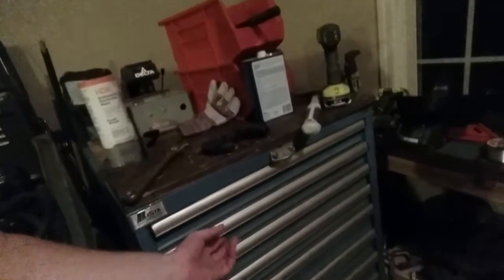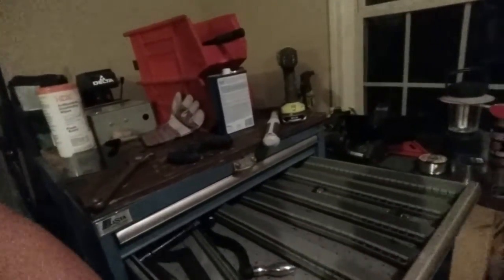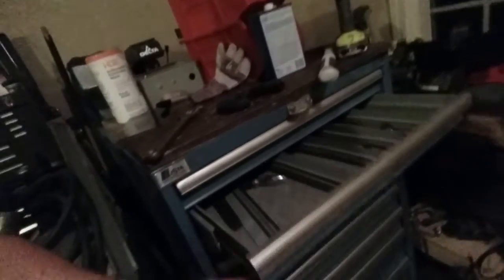I could not believe how much this thing weighed. It was all I could do to get this thing in and out of the bed of my truck. You can see it's broken down just like a toolbox. I think she's got nine drawers, so plenty of storage space in the old Lista. Those things, I didn't realize, are kind of pricey. These Lista cabinets are not cheap. It's all part of the package - it's going to go well in my shop.